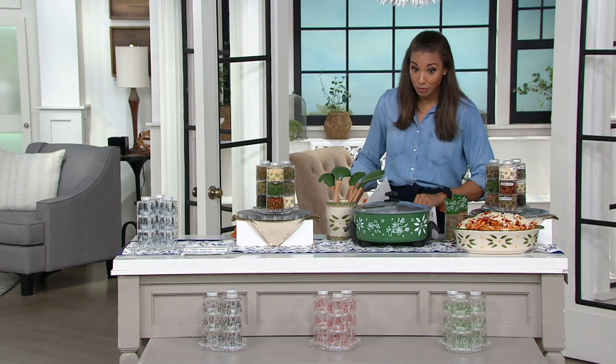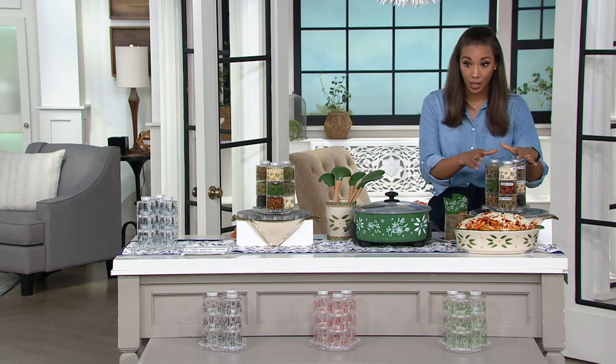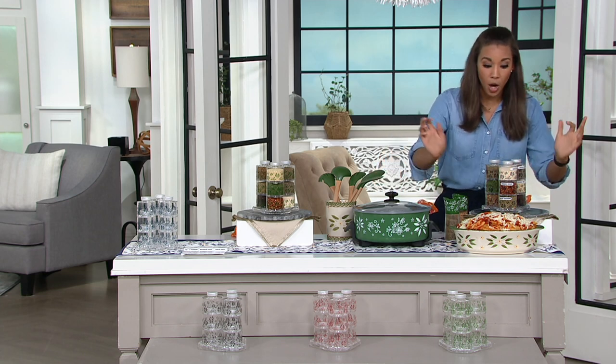Goodness gracious, we have lots of pieces in front of you. We're going to talk one at a time first off, though, and we're going to start off with the nine-bottle spice tower, but you're getting a little teaser of some things to come. Okay.